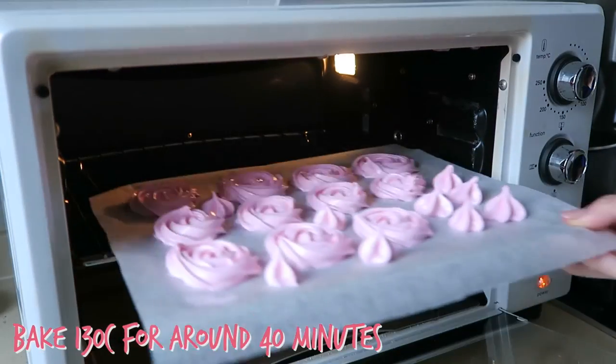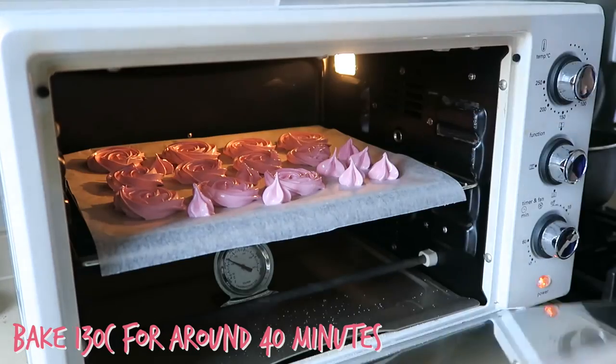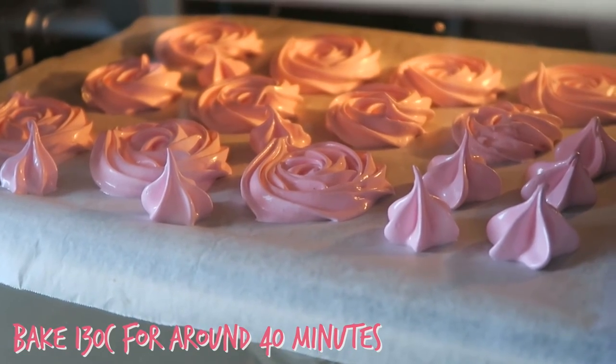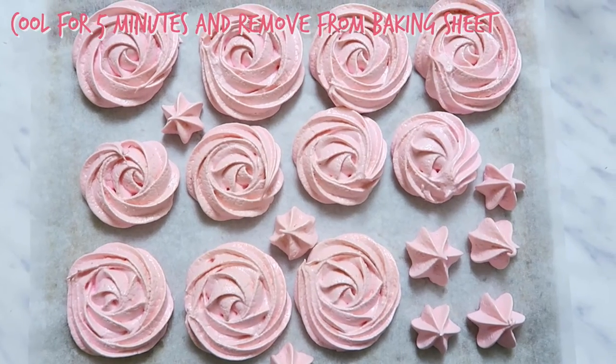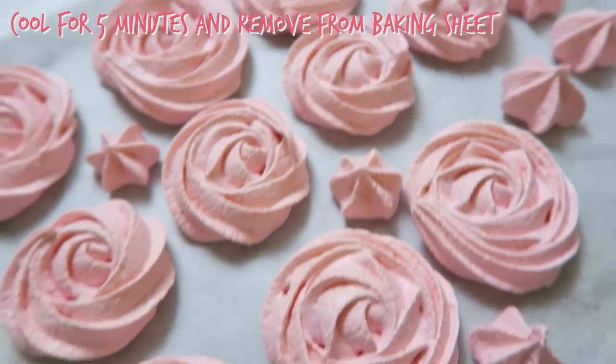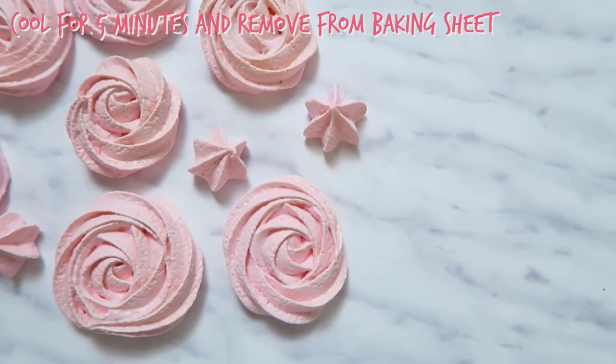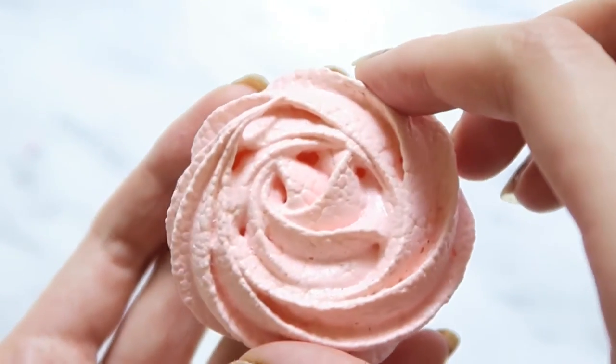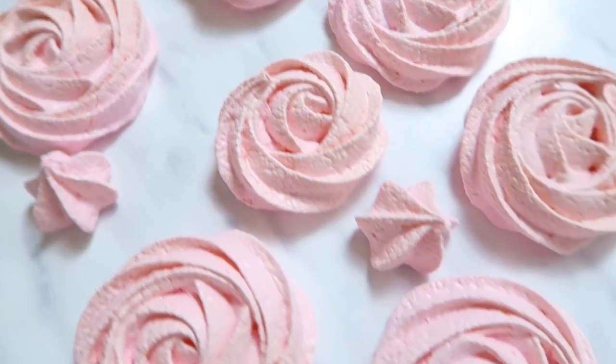Bake them at 120 degrees Celsius for about 40 minutes. Once out of the oven, let them cool for about 5 minutes, then you can remove them from the baking sheet. These meringue cookies are crispy on the outside and like marshmallow on the inside — I promise you'll love them.